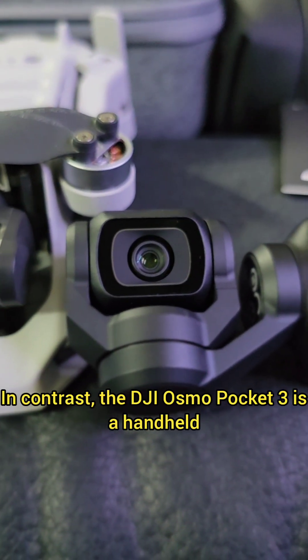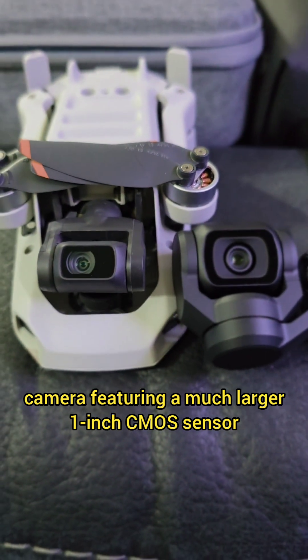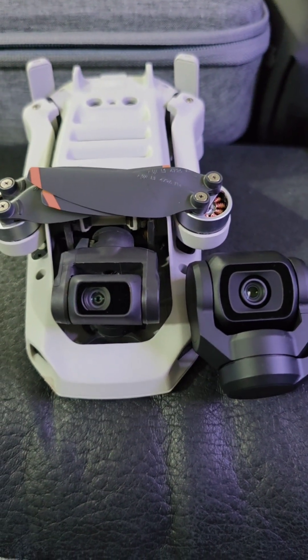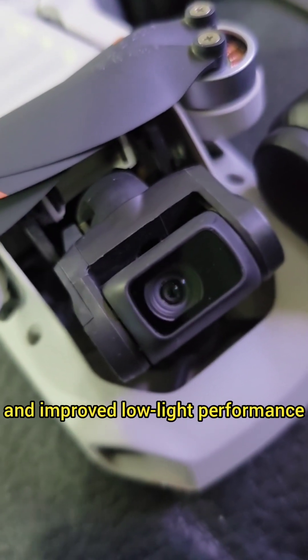In contrast, the DJI Osmo Pocket 3 is a handheld camera featuring a much larger 1-inch CMOS sensor, allowing it to capture more detail, better dynamic range, and improved low-light performance.